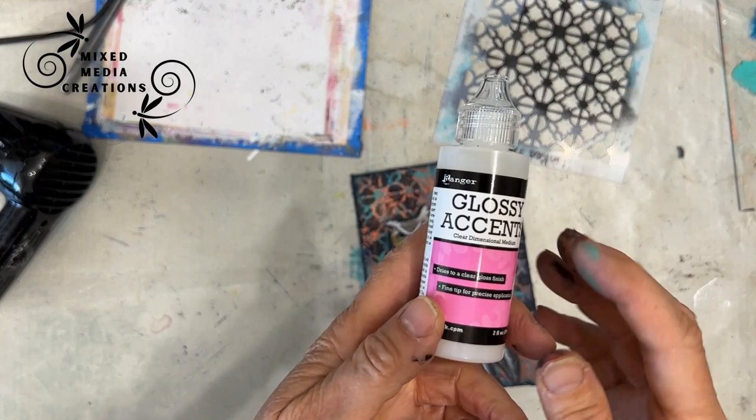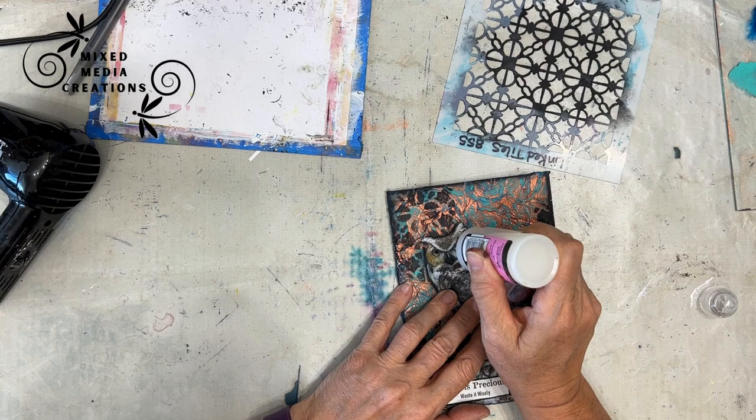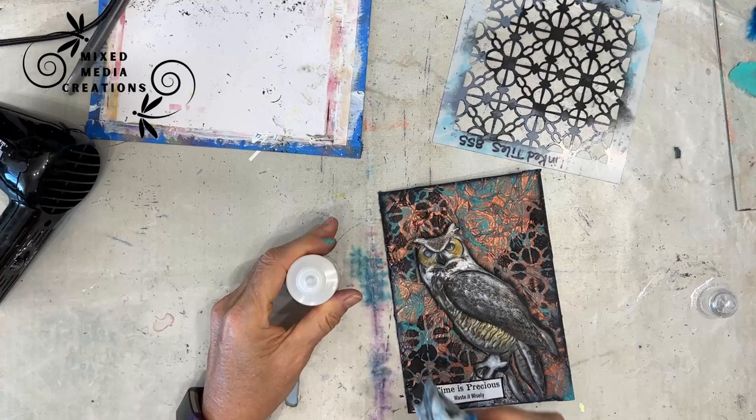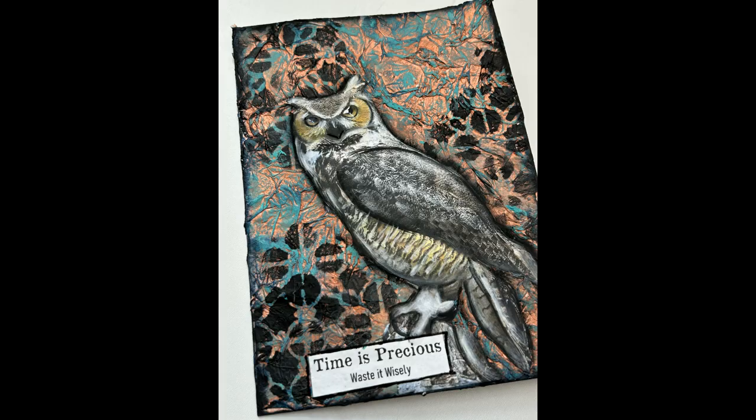To give this a little more interest, I'm using glossy accent on the eyes of the owl, making the yellow of those eyes really pop — it kind of magnifies them. The glossy accent goes on cloudy but dries clear, and it says do not use a heat tool to dry, so you've got to be patient. Here are close-ups of the finished card — iCAD. I hope you enjoyed it and give creating a patina background a try.